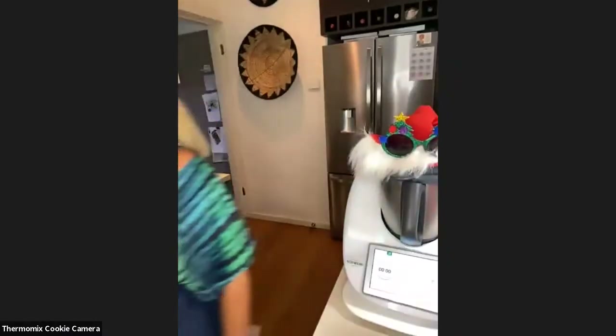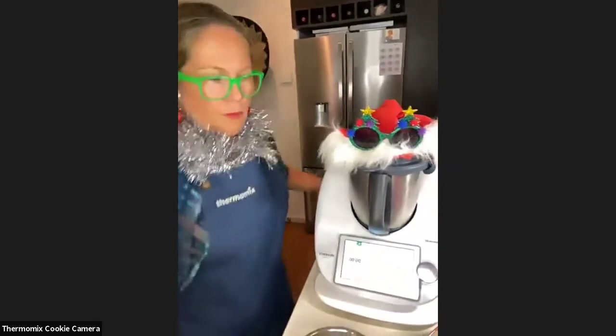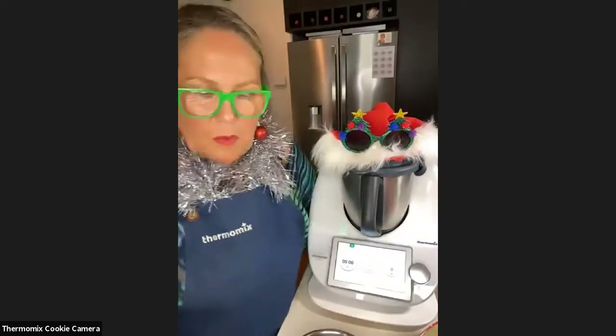Hello and welcome everyone from the waiting room, joining our seasonal platter workshop today. Just wait a couple more seconds, we still have people coming in. And here we have — I present you Amanda, who is going to lead us through the session today.